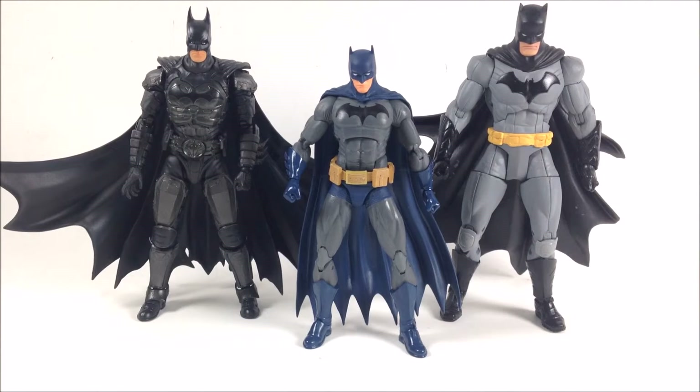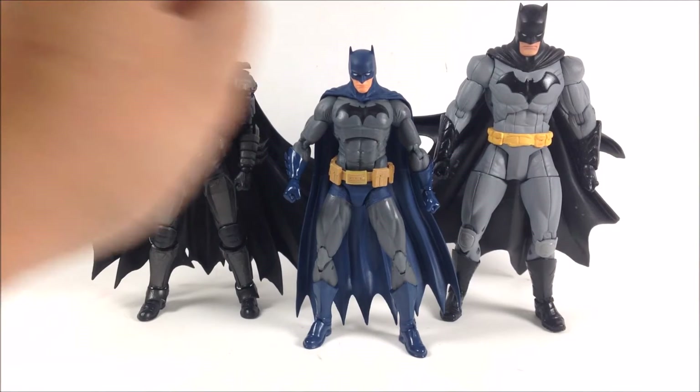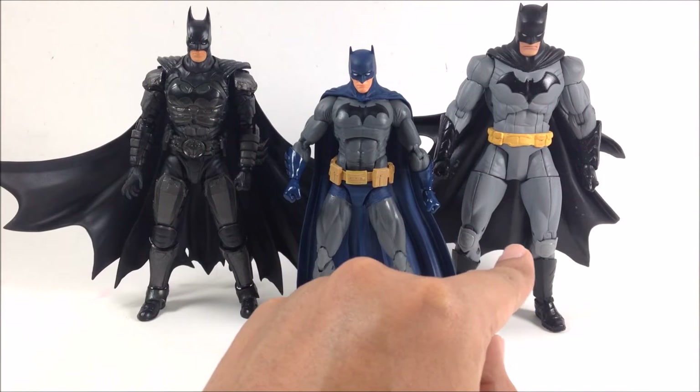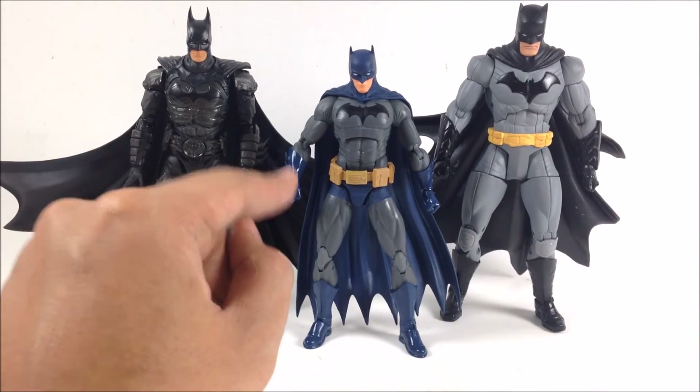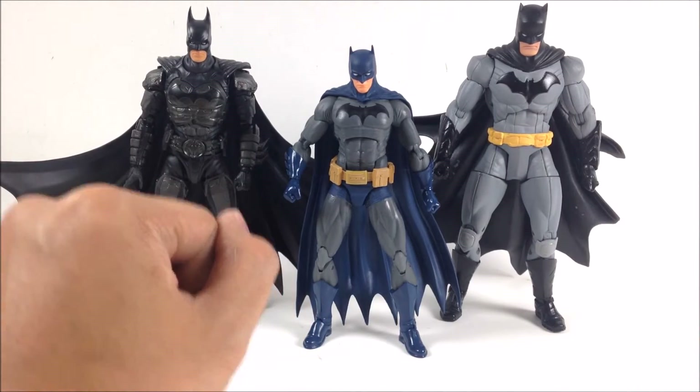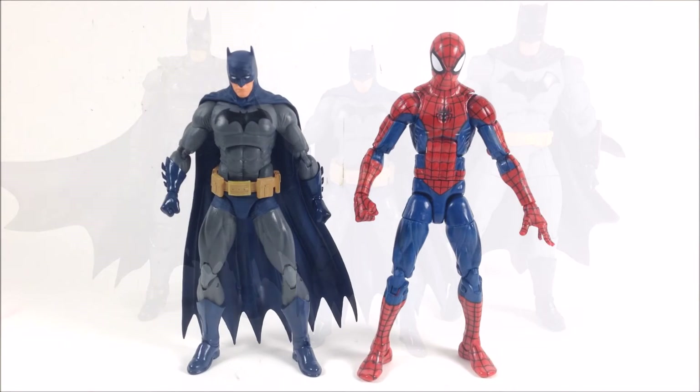To give you an idea of height, here's DC Icons Batman next to counterparts from Mafex Figure Arts and DC Collectibles — this is the Greg Capullo Batman. Both of those figures tower over the DC Icons Batman. Here's also a look at him next to the Marvel Legends Spider-Man figure.